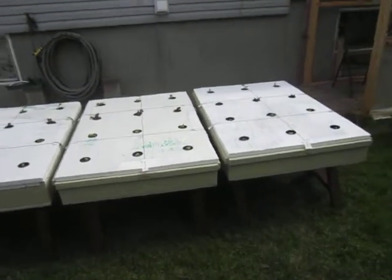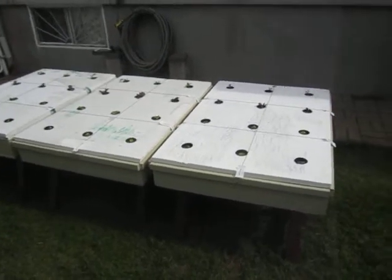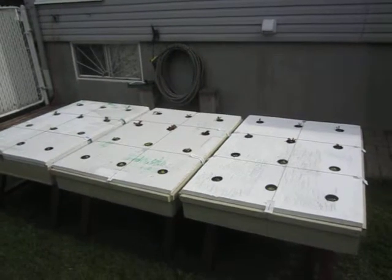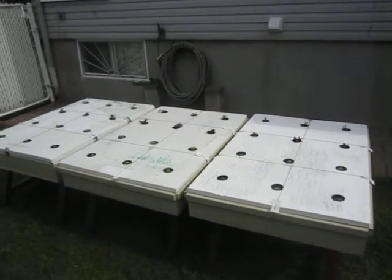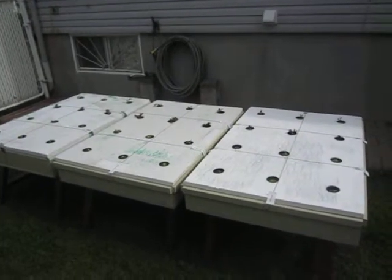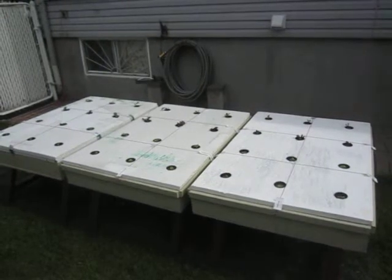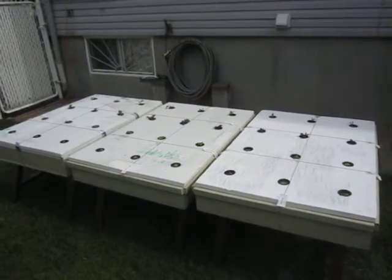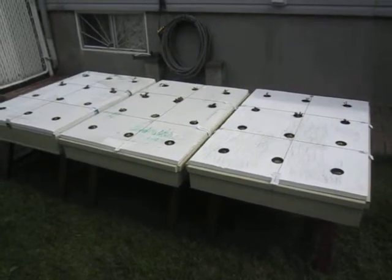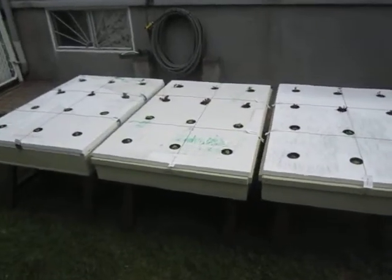Several weeks ago I was thinking of preparing a hydroponic grow bed, and I stumbled upon MHP Gardener's clip describing the construction of grow beds using a 4x8 sheet of plywood and 2x6s. I thought the idea was absolutely outstanding, so I decided to borrow your ideas.